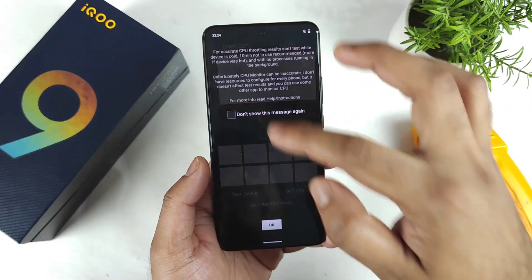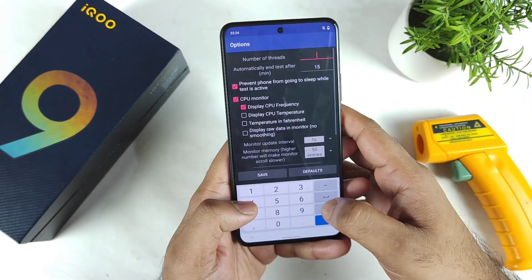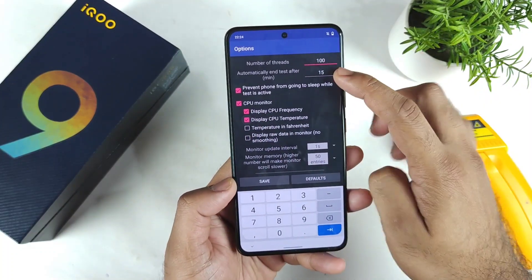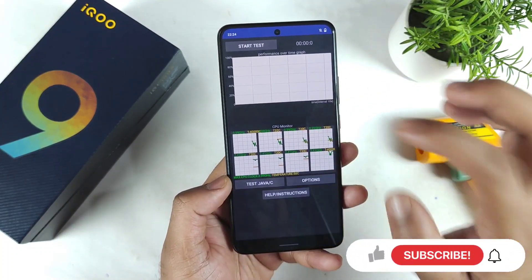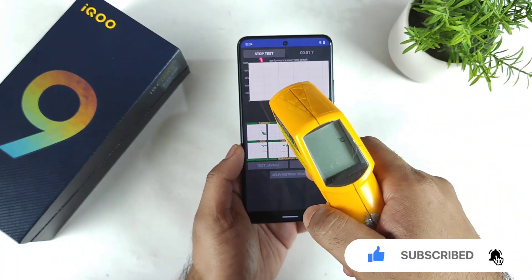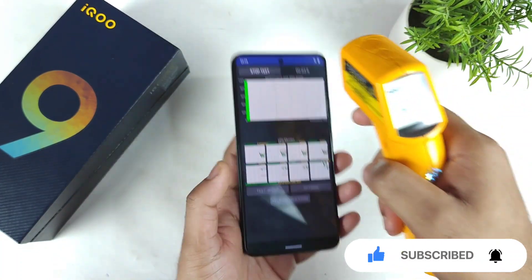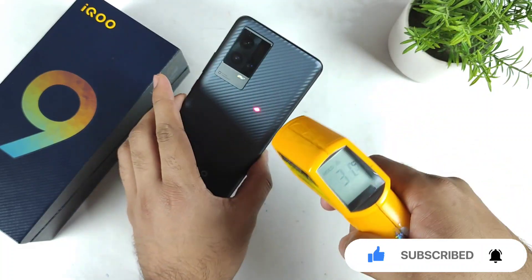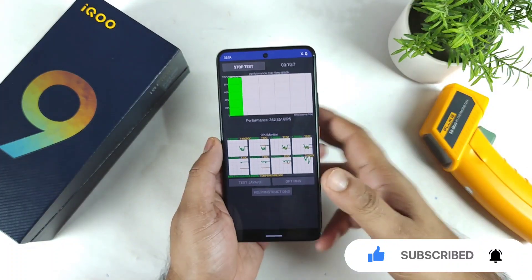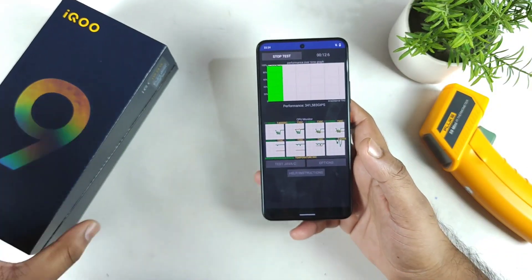This is the CPU throttling application which I am using for the first time. I'm going to use 100 threads for 15 minutes at 50% brightness. Right now the temperature is about 31 degrees Celsius and the ambient room temperature is also 31 degrees exactly.